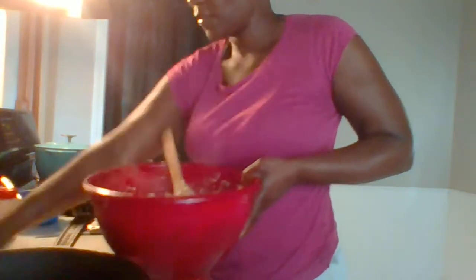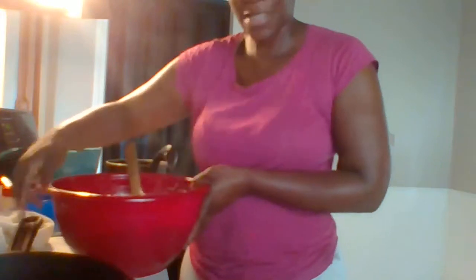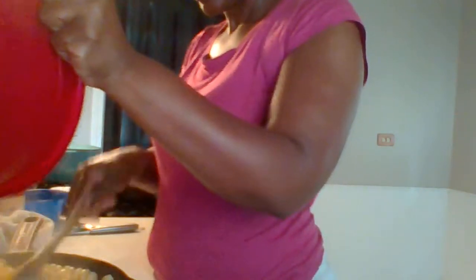Now that's all stirred in, I'm going to put this in my cast iron skillet — oh, it's going to fit. I'm going to spread this out evenly.